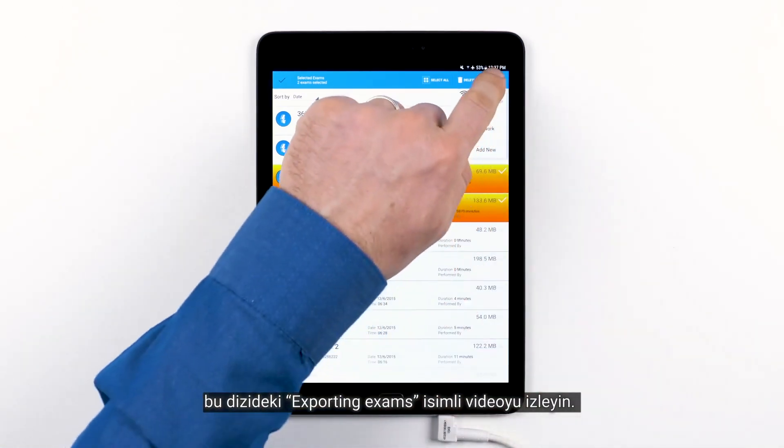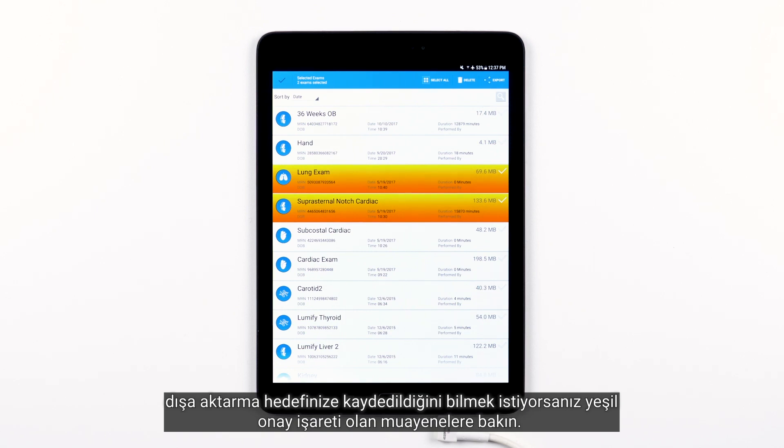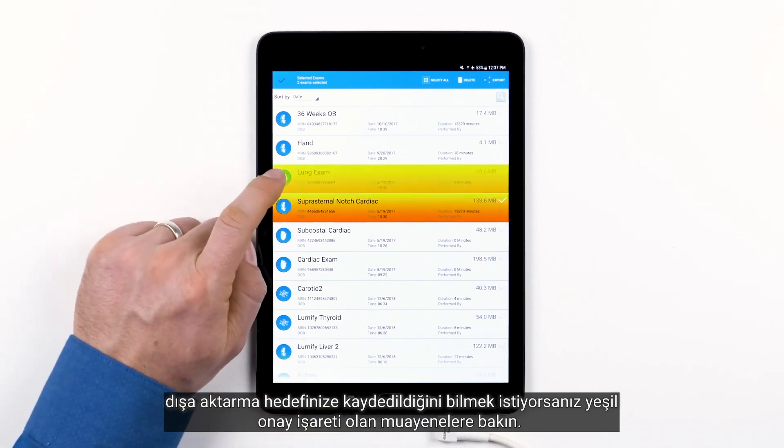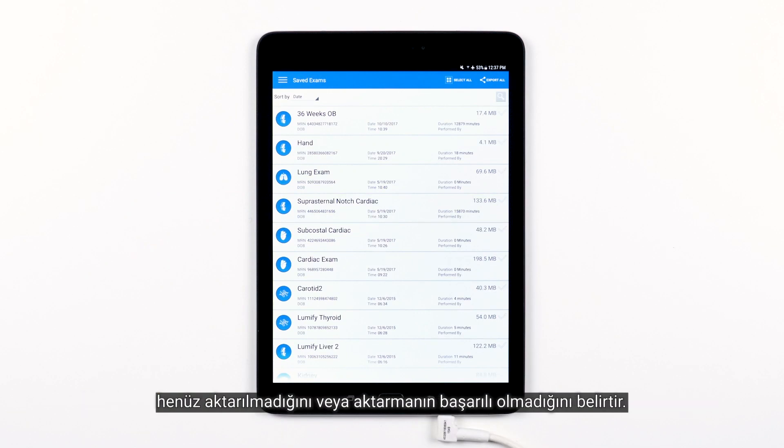For more detail, refer to the exporting exams video in this series. If you want to know which exams have been successfully exported and saved to your export destination, just look for the exams with a green check mark. The green check mark means it has been exported successfully. The gray check mark means it has not been exported or an export was not successful.